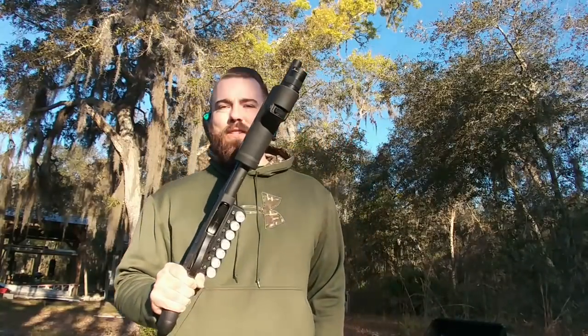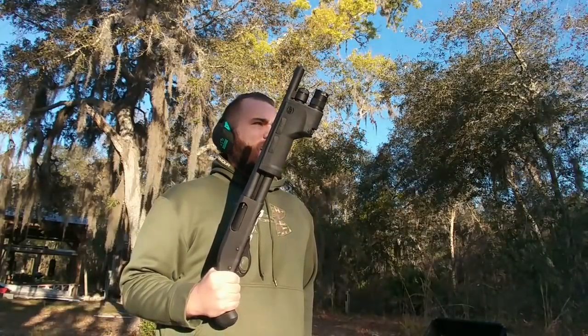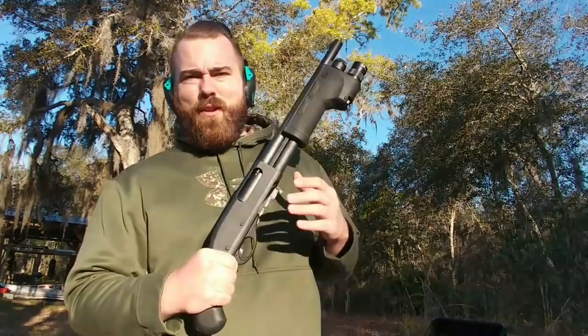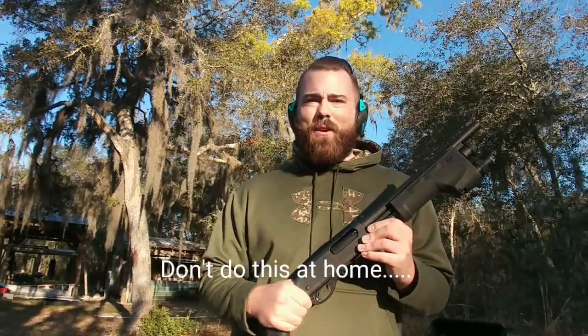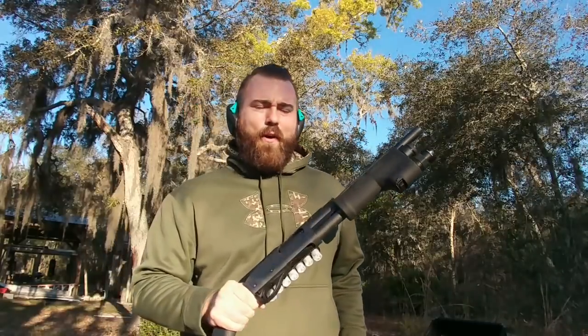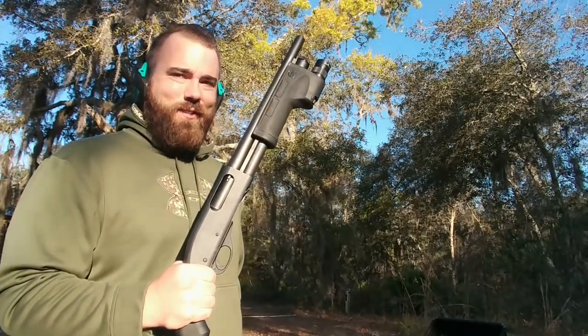You guys stuck around for the post-credits scene. I decided if Marvel can make a billion dollars doing this, maybe I can make like 10 bucks doing it. So we're going to show you some one-handed operation of the Remington TAC-14. Don't do this at home — though some of you guys are watching this at work with the volume muted. Let's show you how to do this one-handed.